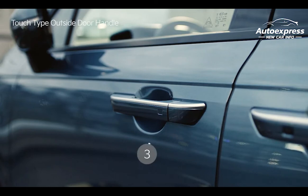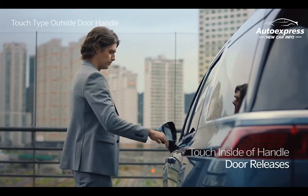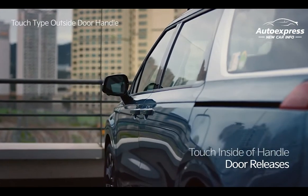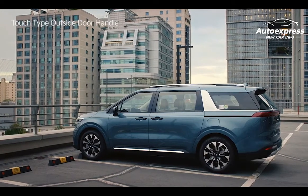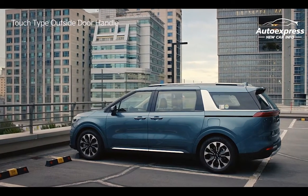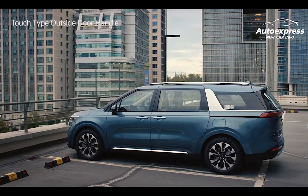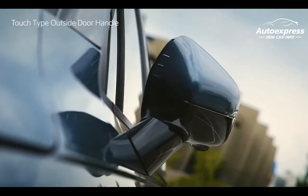For the next three seconds, touching it again will not unlock the door. When you gently grip the inside of the handle, the emergency warning light will flash twice, a beep will sound, and all doors will unlock. The door cannot be locked for about two seconds, and if the door is not opened within 30 seconds, it will lock again.